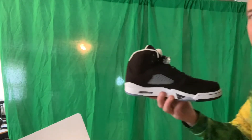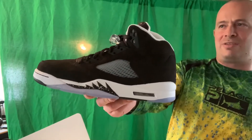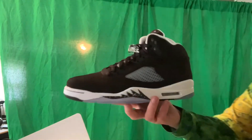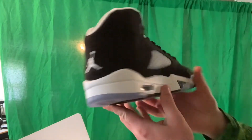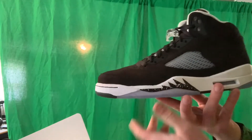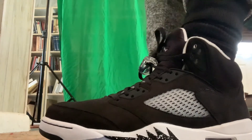Now it's time to try it on. I'm going to tell you how it fits compared to Air Jordan Ones and Thirteens — those are the only ones I have. This is the Moonlight Air Jordan 5, also known as Air Jordan Oreo. Let's take my first walk in Air Jordan 5.